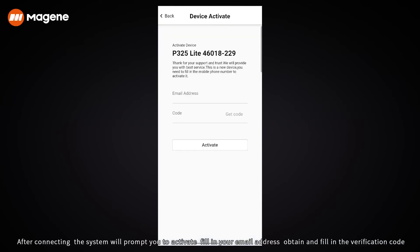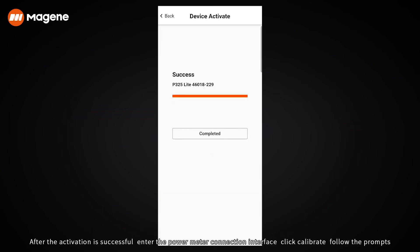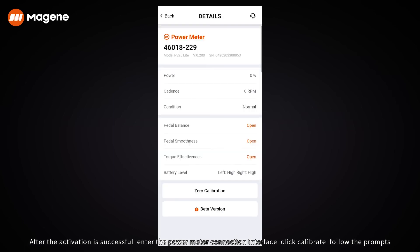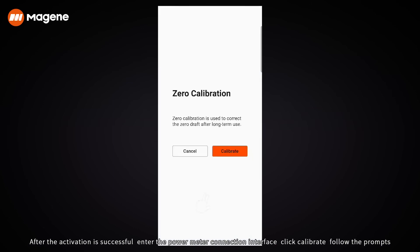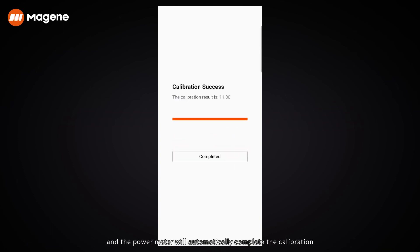After connecting, the system will prompt you to activate. Fill in your email address, obtain and fill in the verification code, and click Activate to activate successfully. After the activation is successful, enter the power meter connection interface. Click Calibrate, follow the prompts, and the power meter will automatically complete the calibration.